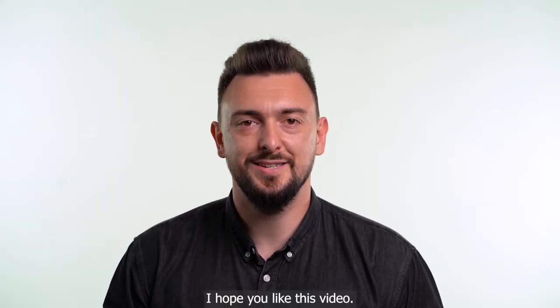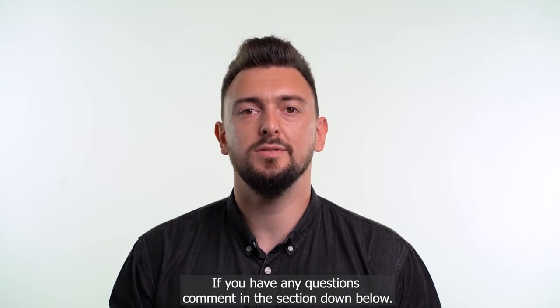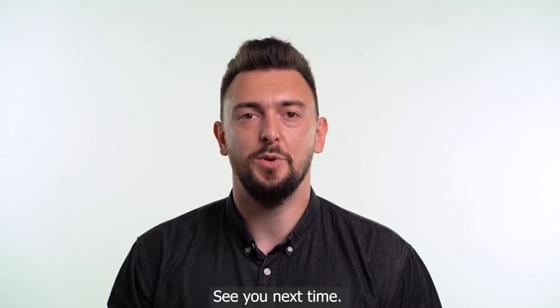I hope you liked this video. If you have any questions, comment in the section down below. See you next time!